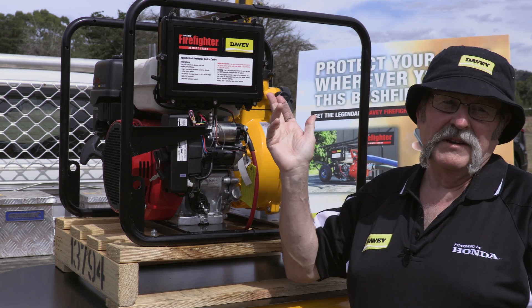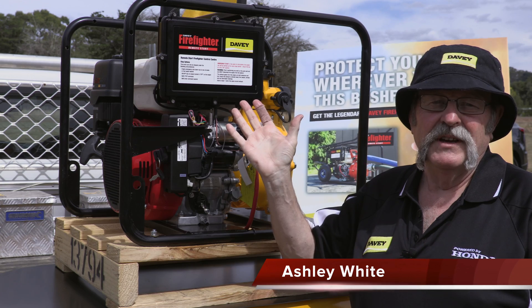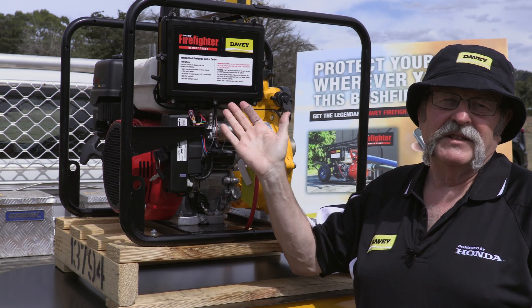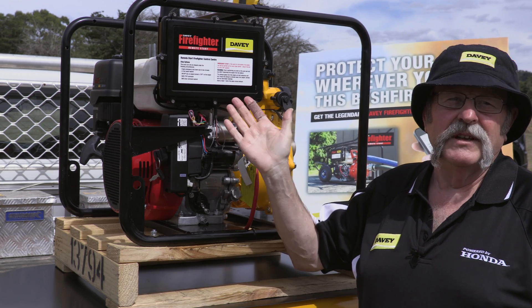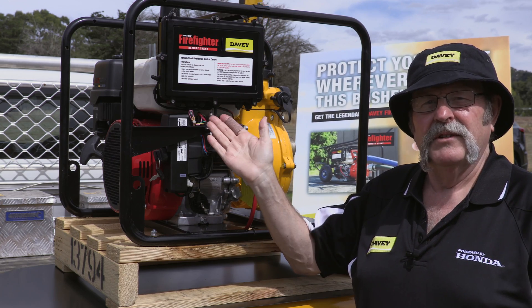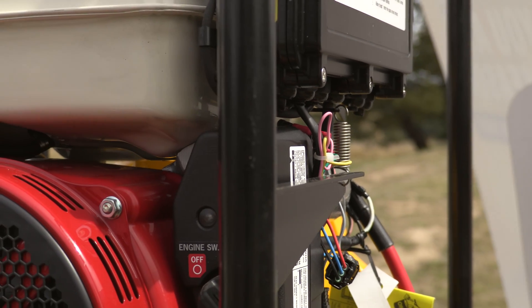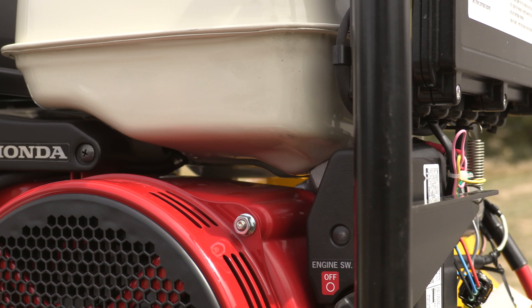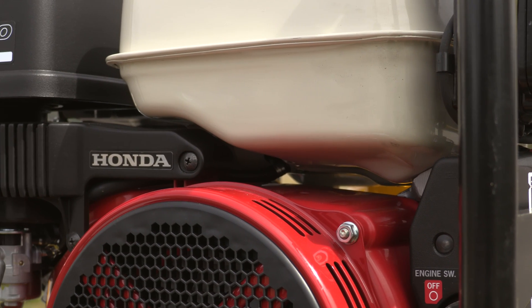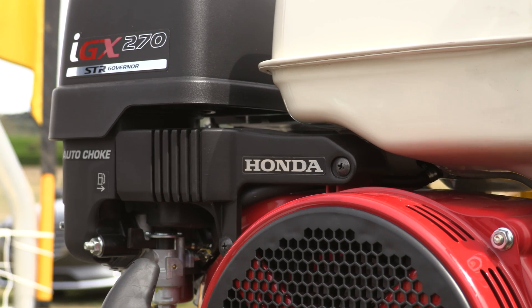Honda Australia approved means that we can manufacture products that are approved by Honda. If we get after-sale service issues, we can go into a Honda dealer anywhere around the country. They know they're going to back it up, they know it's been approved by Honda already — that our pump is suitable for the Honda engine. That's very important for us in the aftermarket if anything does go wrong. Luckily not too much does go wrong, but it's there as a backup for us all the time.